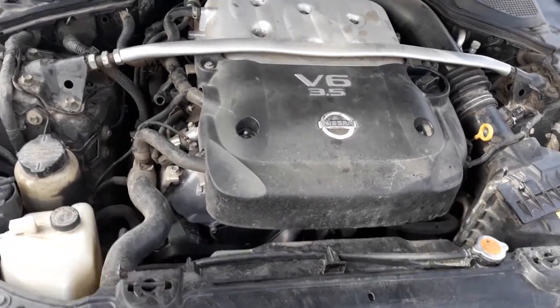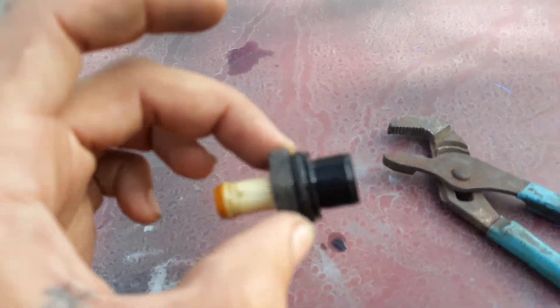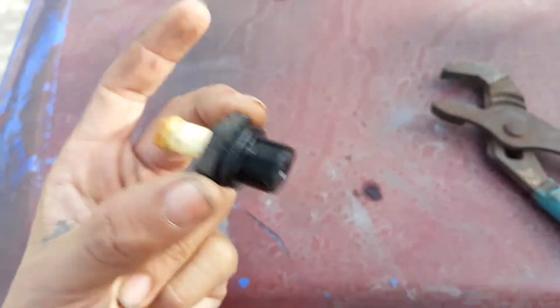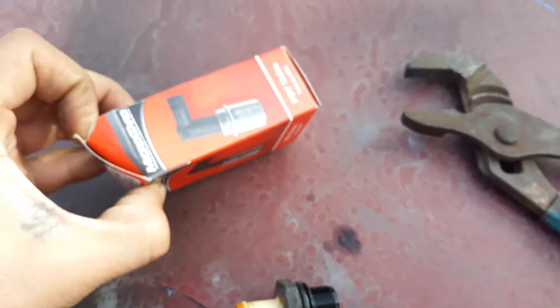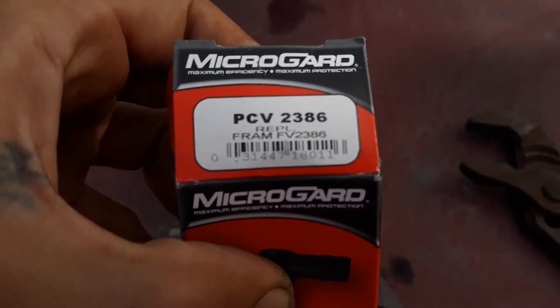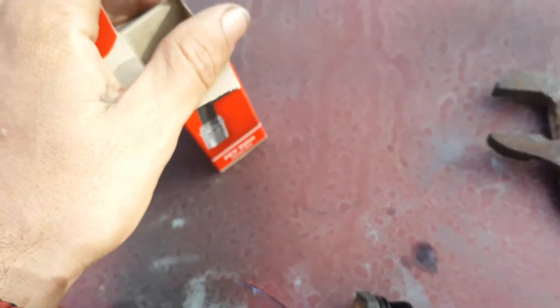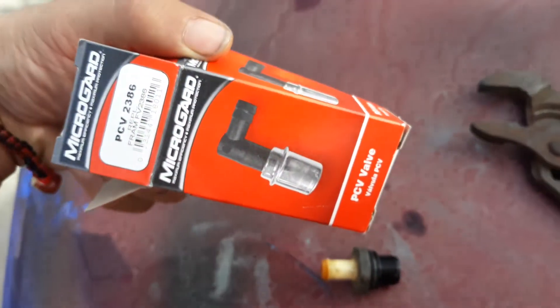What's going on guys, we're doing a little change today — changing out this PVC valve. Can you hear it? I'm going to get the one right here. That's what the box looks like.